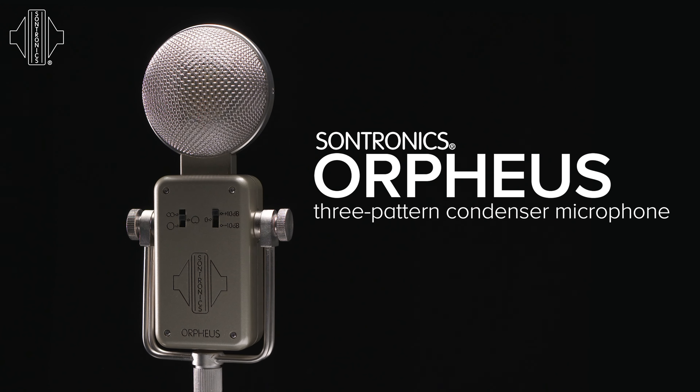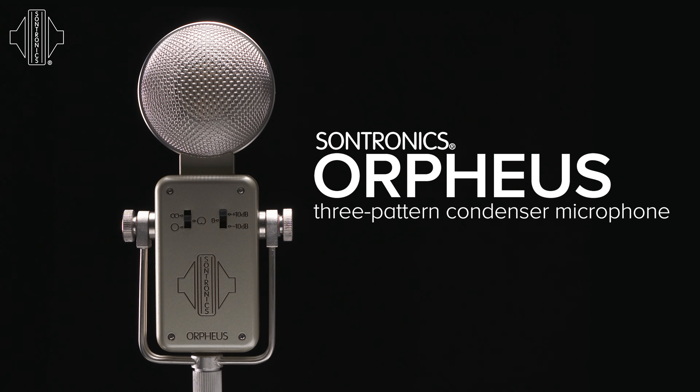The Orpheus was introduced in 2006 and was predominantly designed for acoustic guitars. Our original research showed us that the signal of the acoustic guitar is made up of not only the projected sound but also the reflected sound coming back to the player.